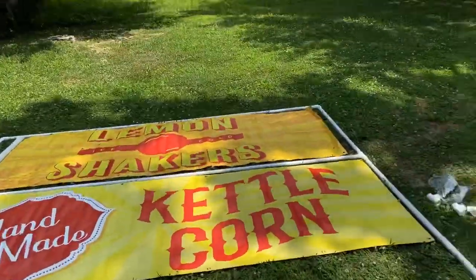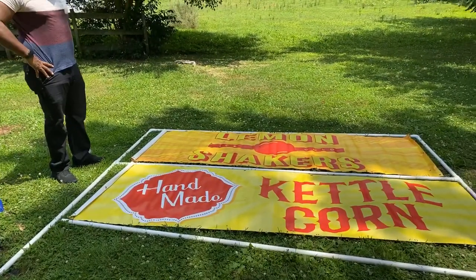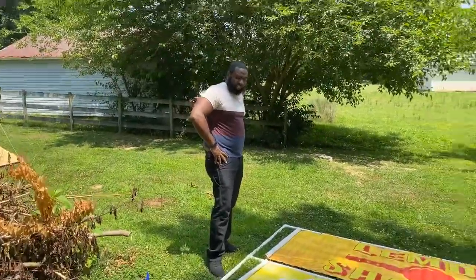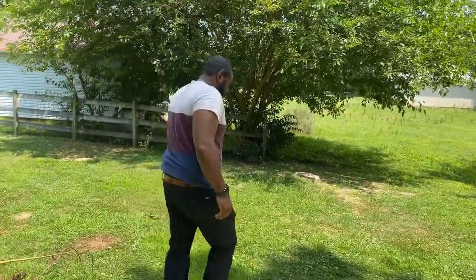I was thinking about running the pole down the bottom, but I'm just going to go out there today just like this and see how this works out. If it doesn't work out, I'll add the pole to the bottom — that's totally up to you. It's hot. July the 5th, I got an event. That's how you put your banner frame together. Y'all have a good day.